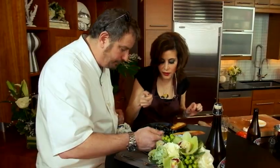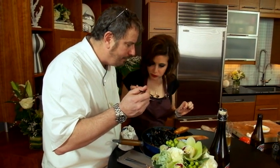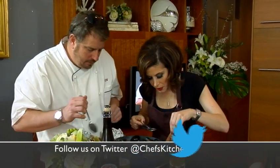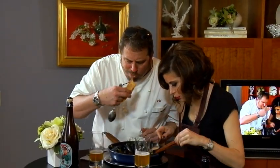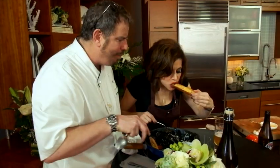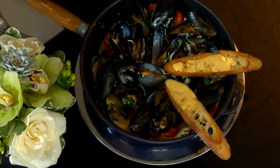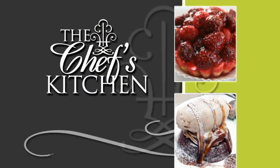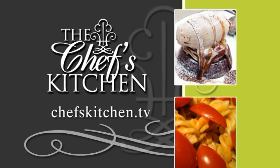I'm going to grab a little bit of everything in here. And I want to taste the baguette slices with the rouille — put some of that beautiful juice right on top. Wow, that is a reason to celebrate! To see today's recipe and all of the recipes featured on The Chef's Kitchen, log on to ChefsKitchen.tv.